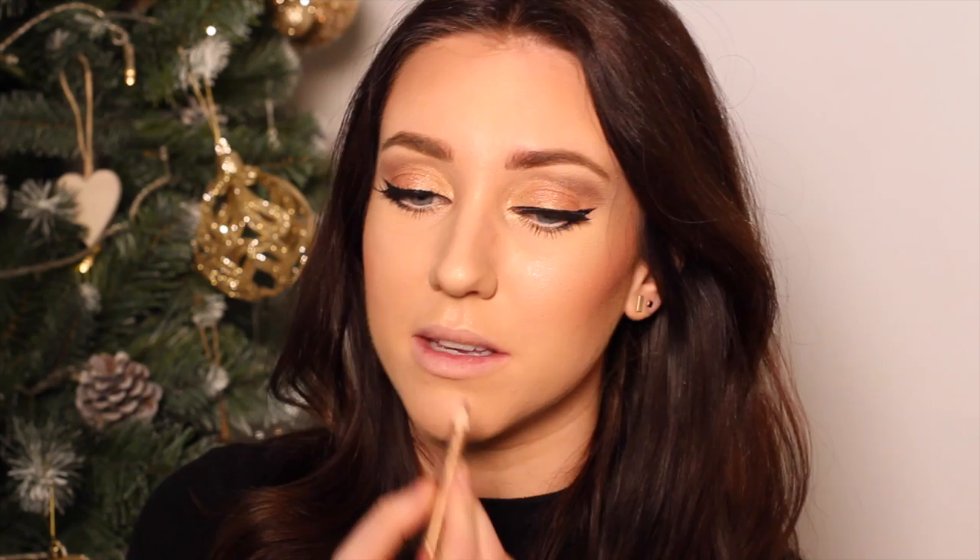I'm then taking the Lip Cheat by Charlotte Tilbury in Pillow Talk, and I'm just going to line all the way around the lips, going a little bit above my natural lip line as well. I'm then going to colour in the rest of my lips using the pencil.